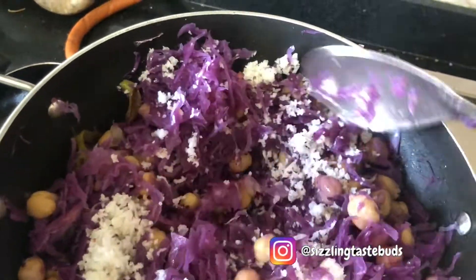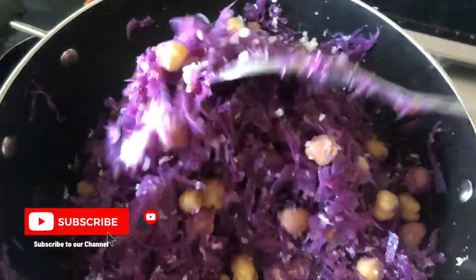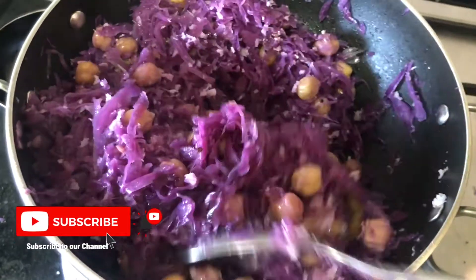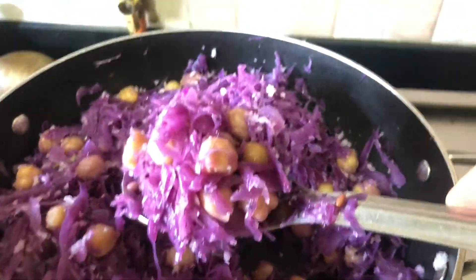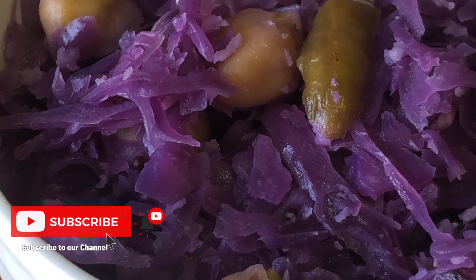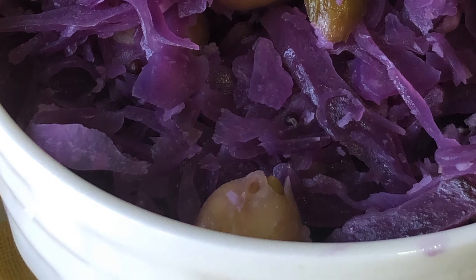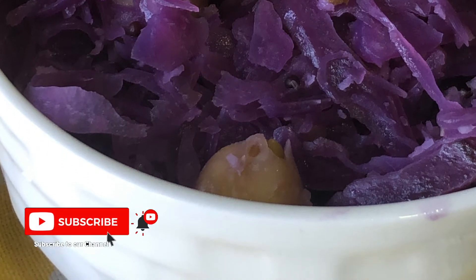You may serve the chickpea and cabbage stir fry as it is, but we prefer to add a few teaspoons of freshly grated coconut, which enhances the taste as well as the richness of this simple stir fry. Tasty, yummy, delicious, and quick stir fry with cabbage and chickpeas is ready. In place of chickpeas, you can add any other legume that you have cooked.